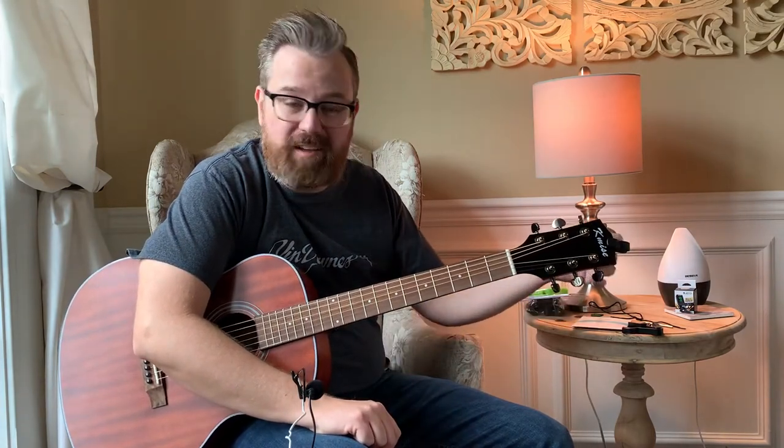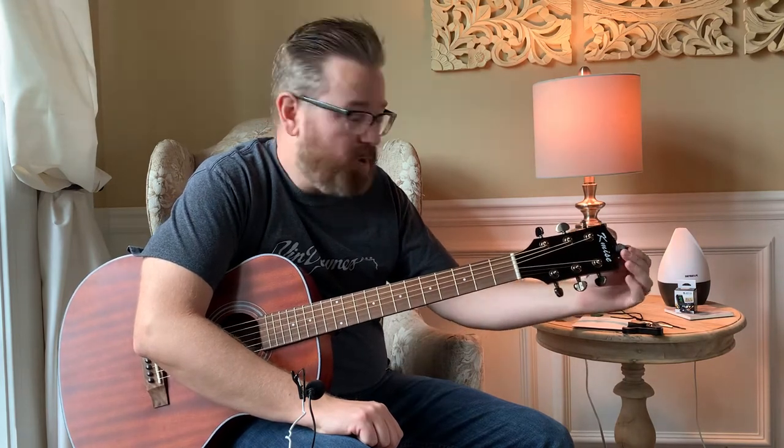Hey everybody, I'm Lance and I'm here to show you this K-Mize guitar kit that I got off Amazon. It's a fairly nice guitar for the price. It comes with a guitar tuner, and so far it stays in tune pretty well mostly up in the lower positions.